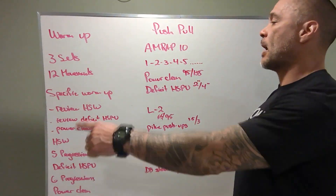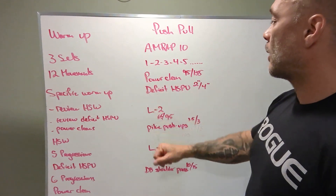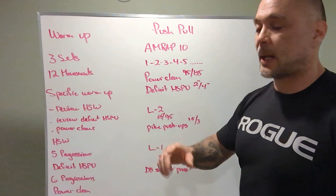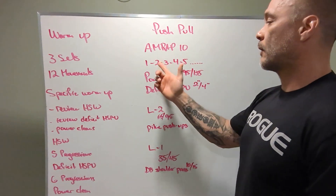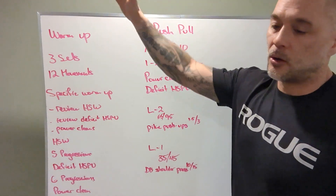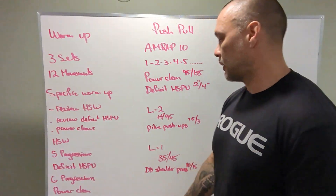Push-Pull, AMRAP 10. One power clean — 95 or 135. One deficit handstand push-up — two inches and four inches respectively. That's RX. Next round is two and two, three and three, four and four, five and five, all the way to infinity or the 10 minutes is up.